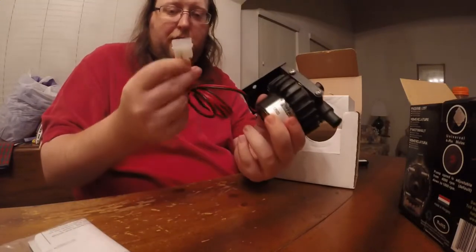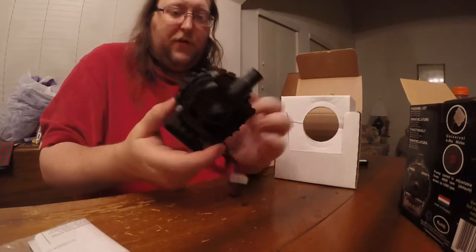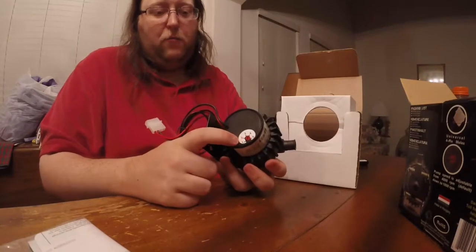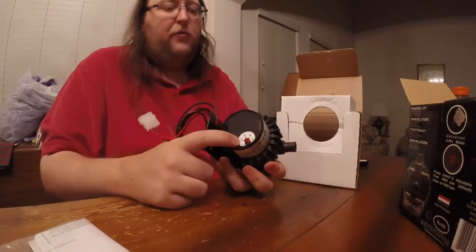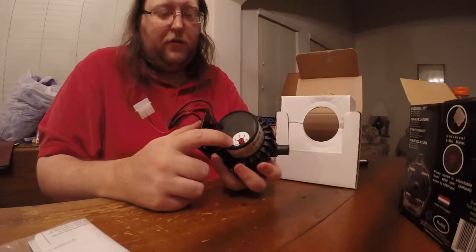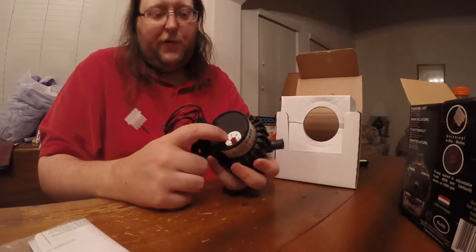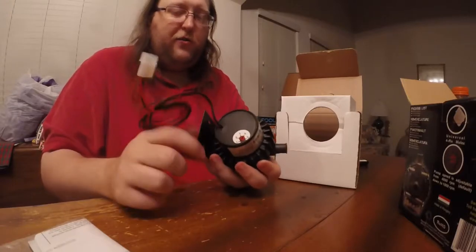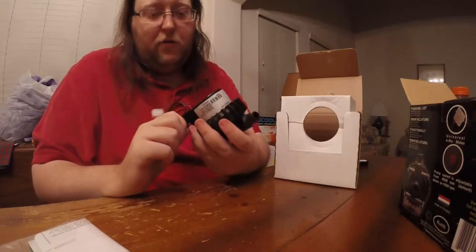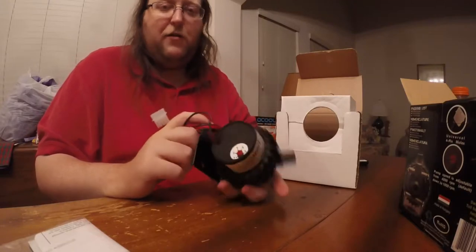The variable speed is actually very handy when you're first doing the loop, because you can use it on one or two when initially filling so you're not pulling the liquid down too fast. But also because you can switch between three and five to jostle the bubbles in your system around and kick them out. So it helps you get rid of air a lot easier.